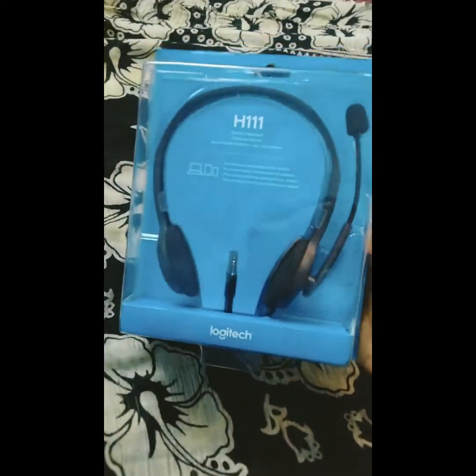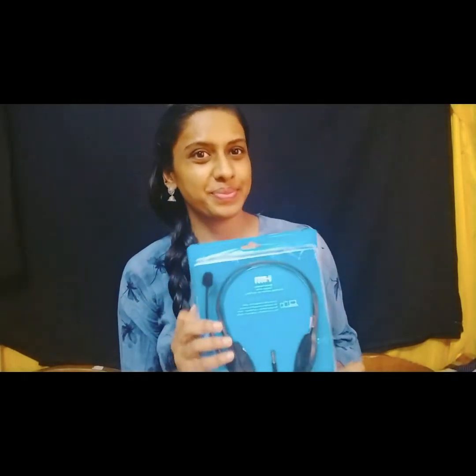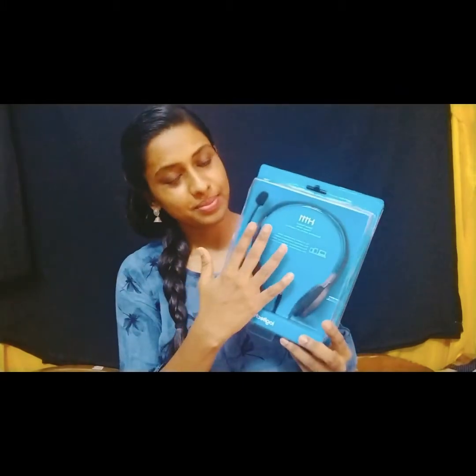The packing is nice. Color-wise, the blue clip is attractive. The box packing is the usual lock type. The box is open, the headset is out. Here is the manual script inside.